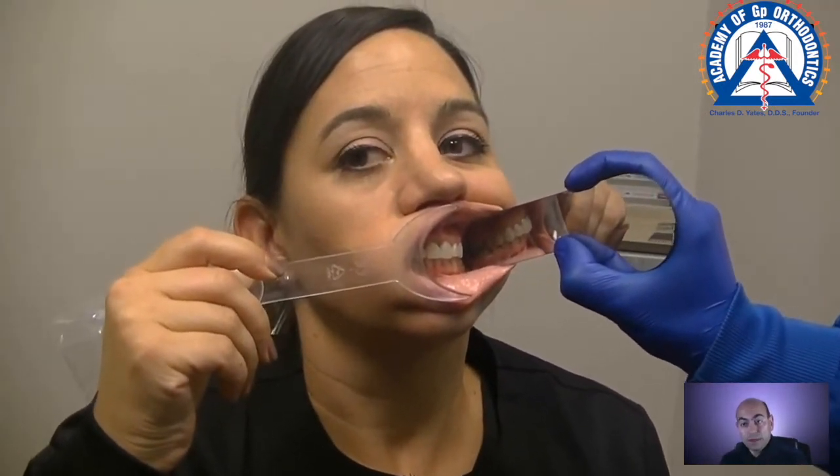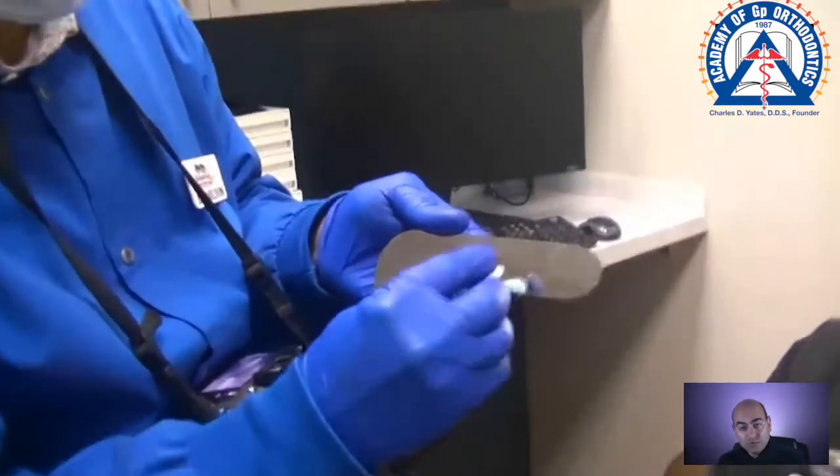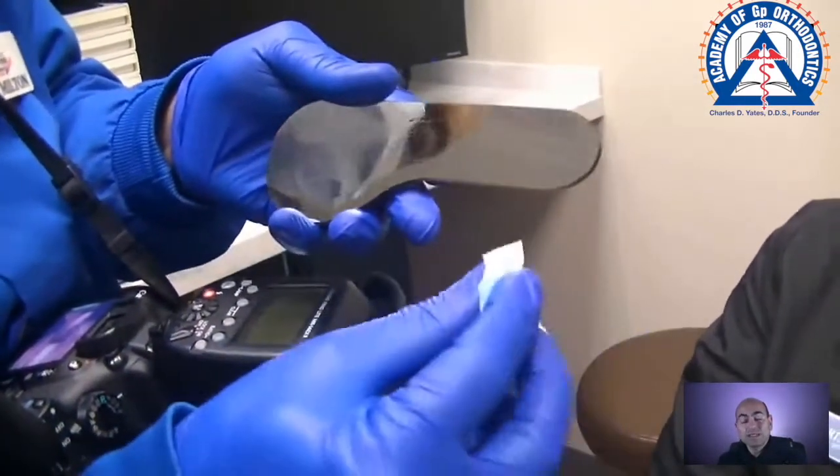One thing you have to be careful about when using buccal mirrors is that you shouldn't have any smudges or interferences on the mirror. As you can see here on this one, if you do see that, please wipe it down — because any imperfections, smudges, or lines in the mirror are going to show up in your final picture.